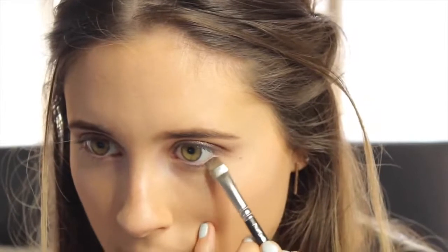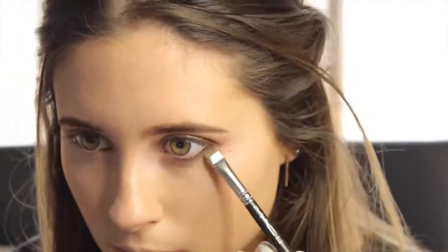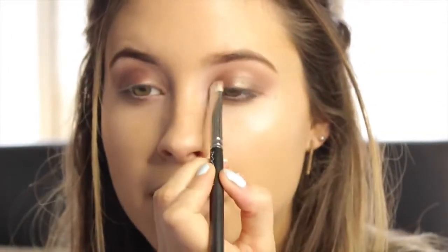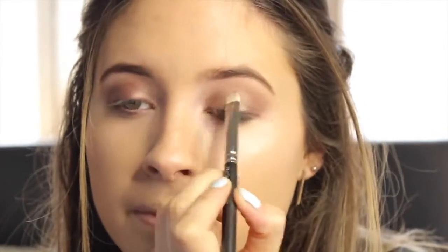I'm going to take my MAC 212 brush — this is like my favourite brush ever — and just run this under the eyes really really close to the lashes. The next thing I'm going to do, just to brighten the inner corner and add that little bit more dimension, is go in with my favourite tan pigment and just pop this onto the inner part of the eye just to give it that tiny bit more definition.